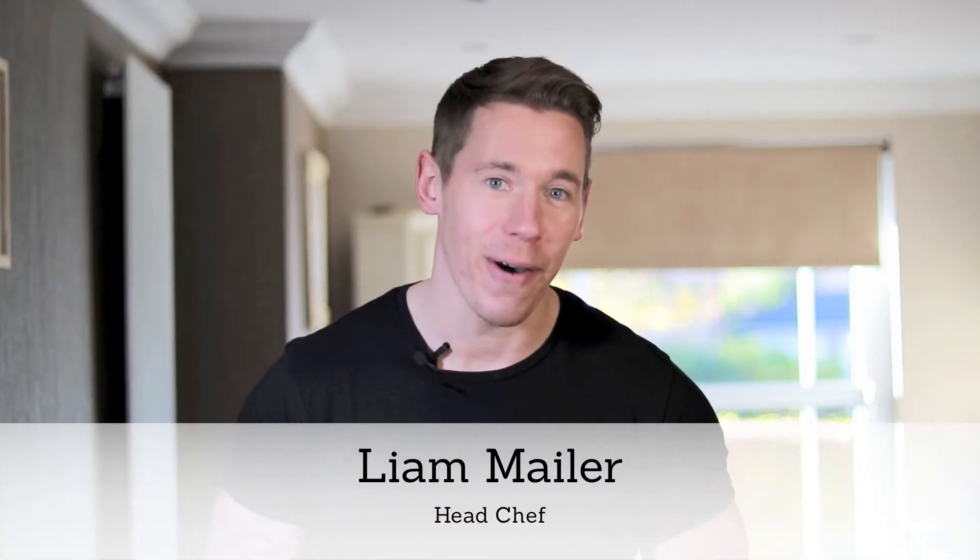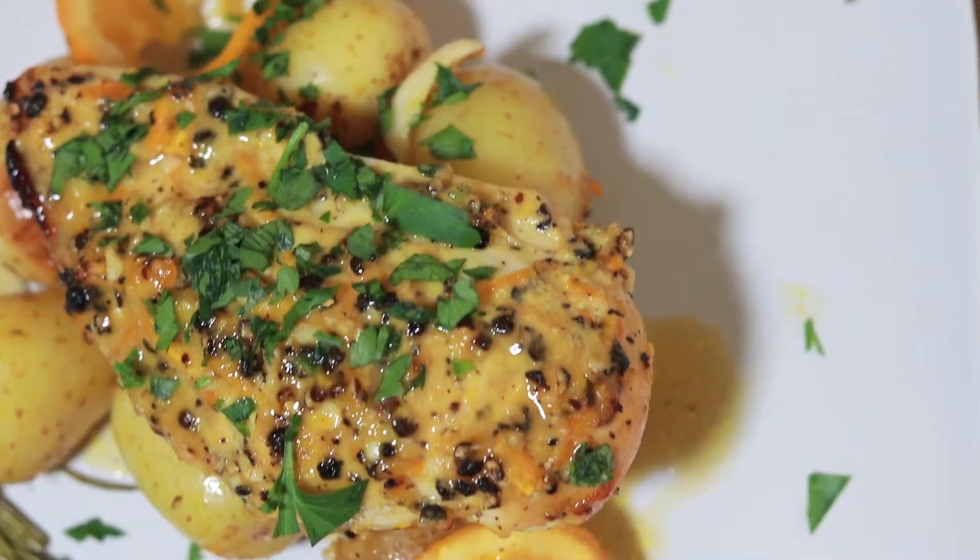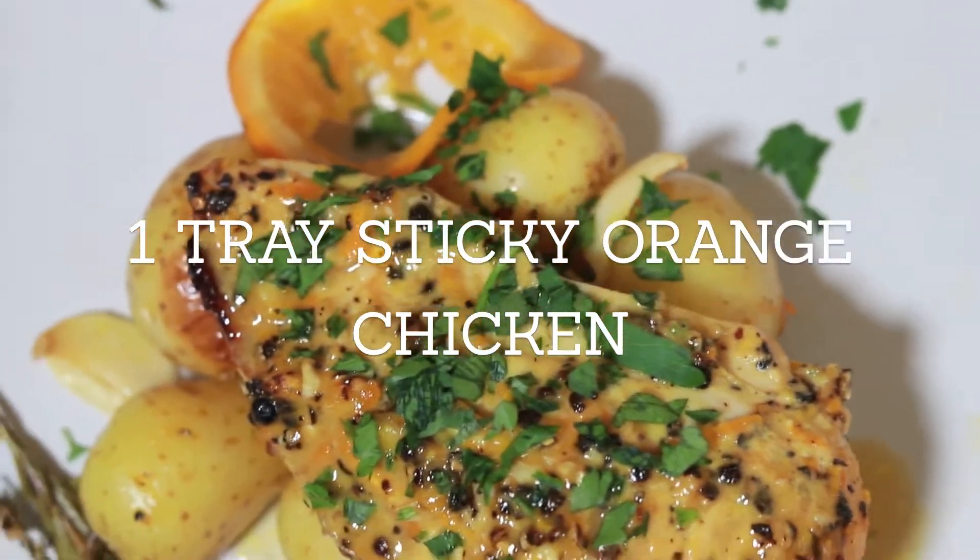Welcome back Muscle Cookers, it's been a while. It's Liam, Head Chef over at TheMuscleCook.com, and I've got an amazing one-tray recipe for you here today. We want to simplify nutritious recipes and make them as easy as possible for you. In this recipe all you're going to need is one tray, and you can literally throw all the ingredients in and pop it in the oven.